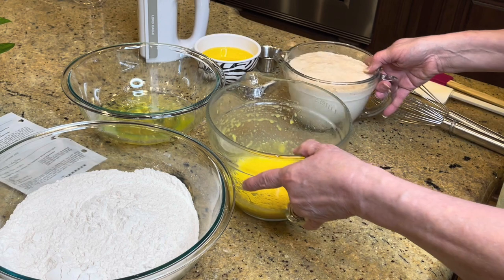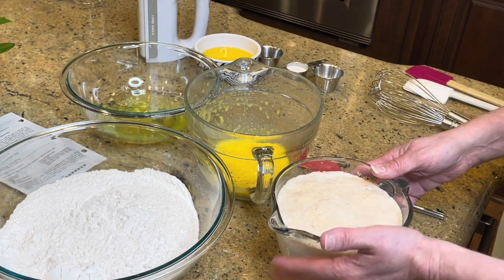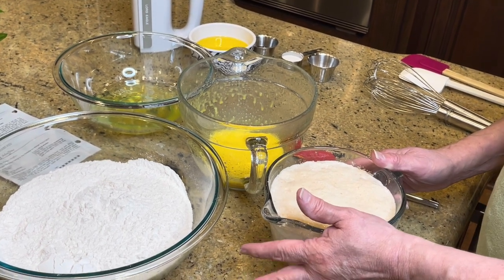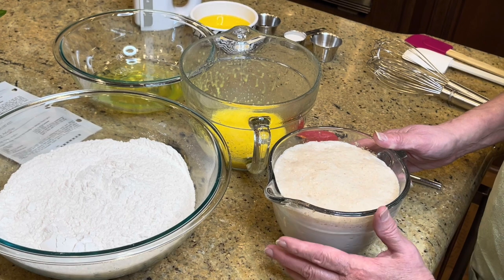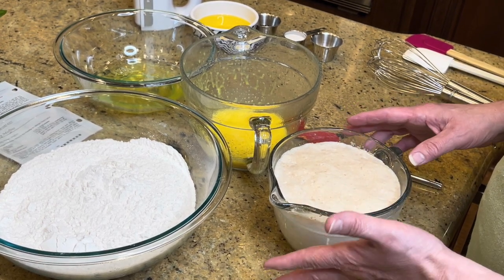I did this ahead of time to save you time: I have two cups of warm milk — just put it in the microwave for a few seconds. If you have a thermometer, check it — it should be about 100 to 110 degrees Fahrenheit.